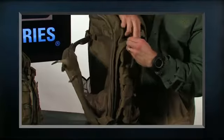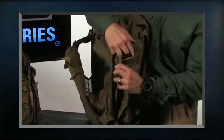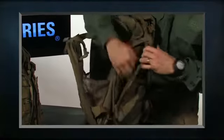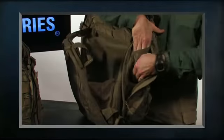On both the left and the right side of the bag we have large pockets. These will take a full two-liter water bottle and go all the way to the bottom, and there are additional organizing pockets on the inside.